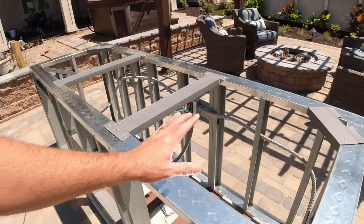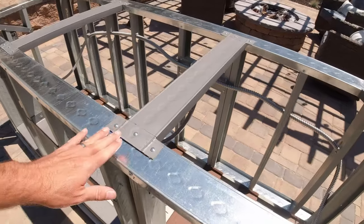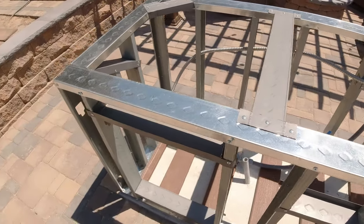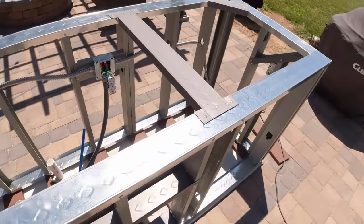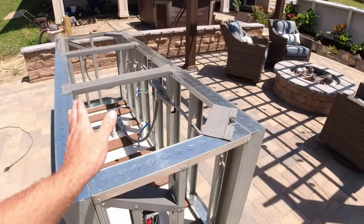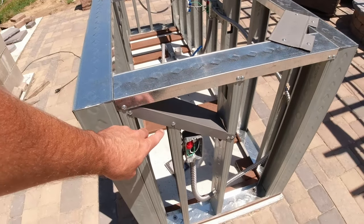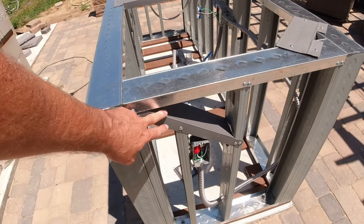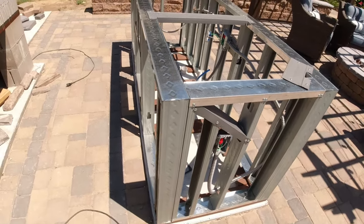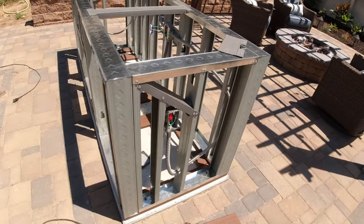Once I got the shell built and put it on here, it was still quite wiggly. So I went through and added some bracing. I've added a couple of braces up top to give it additional strength, and a corner brace in here as well. I was still having some play front to back, so I added a brace on both sides. With that brace in place with two screws, it is now pretty sturdy even without any of the Durock on. Once the Durock's on, it's not going to move at all.